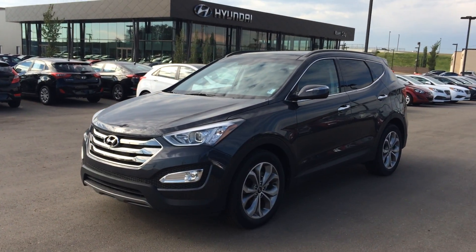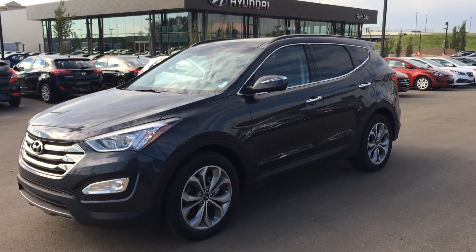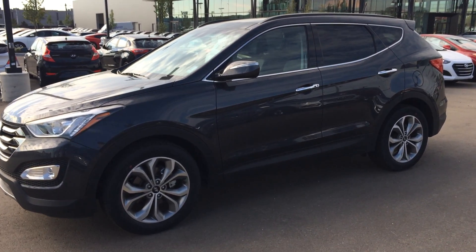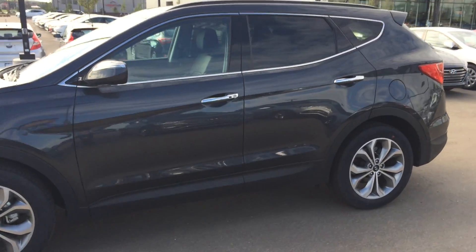Good morning, Cheryl. It's Cody Pretzel from River City Hyundai. I just wanted to thank you for your inquiry on the 2016 Santa Fe Sport All-Wheel Drive Limited. Very marvelous unit here — one of my faves, actually.